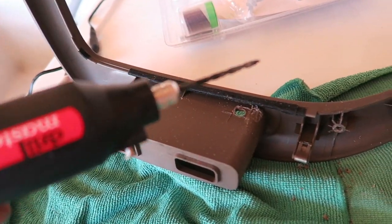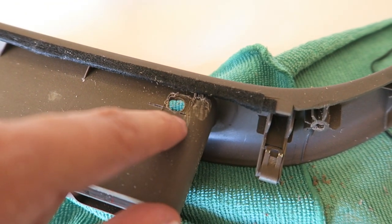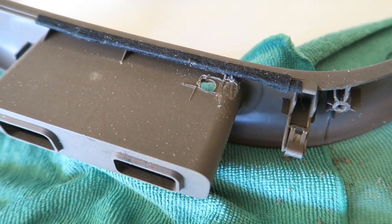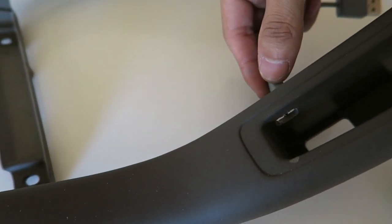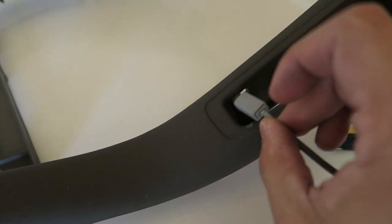I'm using a cheap Dremel to carve out a hole. I made a little square to fit the size of the USB wire, so I'm cutting it to the exact same size. That's what the hole looks like, and this is what it looks like on the inside. I kind of messed it up with some extra scratches, but it'll be alright. As you can see it goes right through on either side.